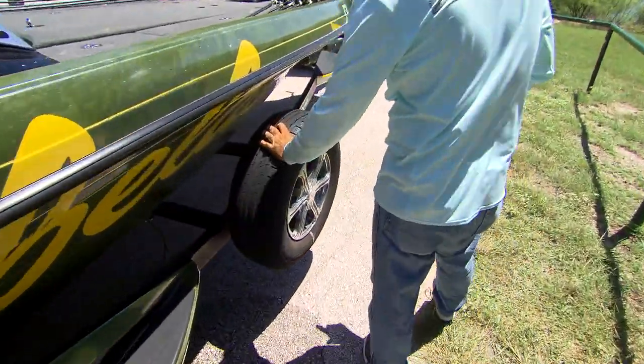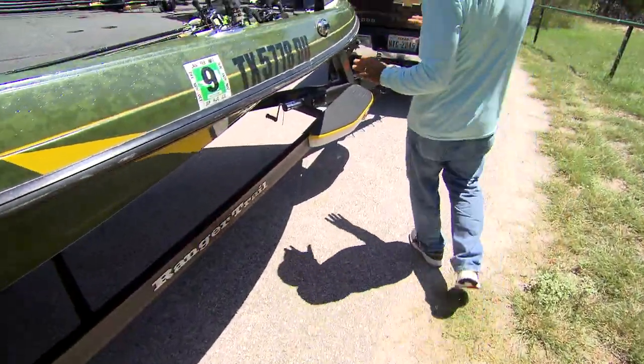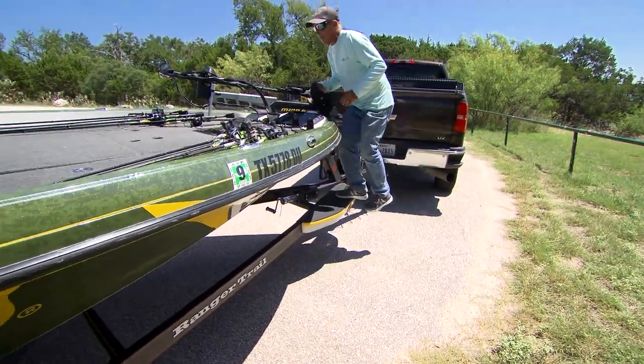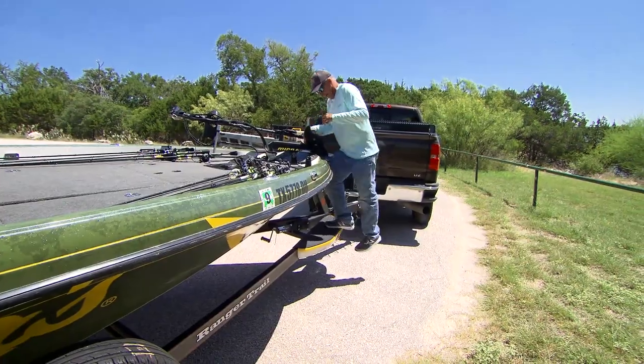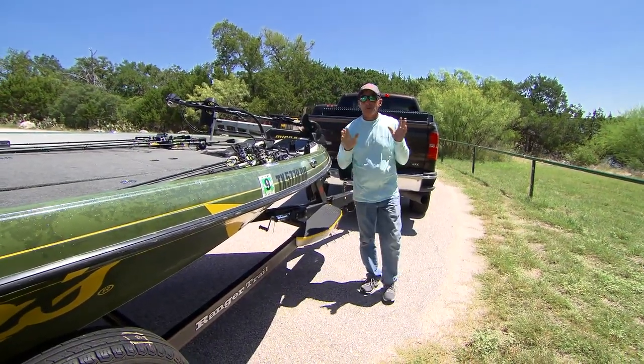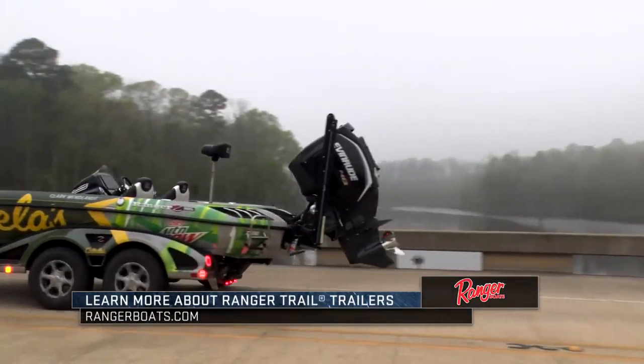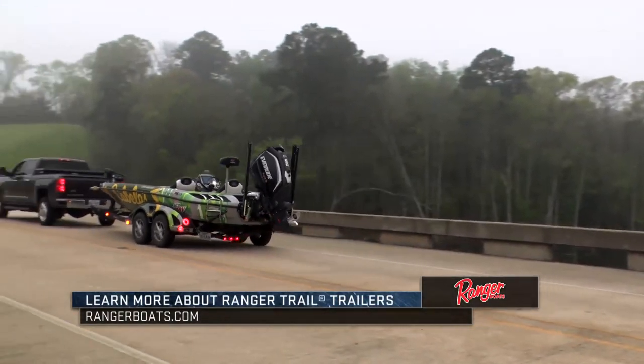It's got a good standard spare tire. And then the last thing is it's got this step right up here at the front. This step right here just lets me get up on this — if I want to climb up on my boat, I can climb up on it really easy. People don't think about a trailer very often, but it is absolutely paramount with what I do. Ranger Trail Trailers, the best in the industry.